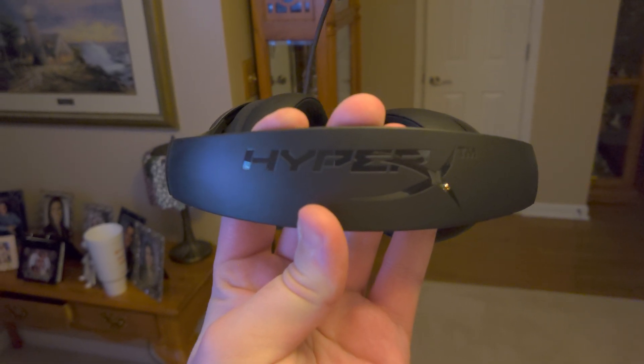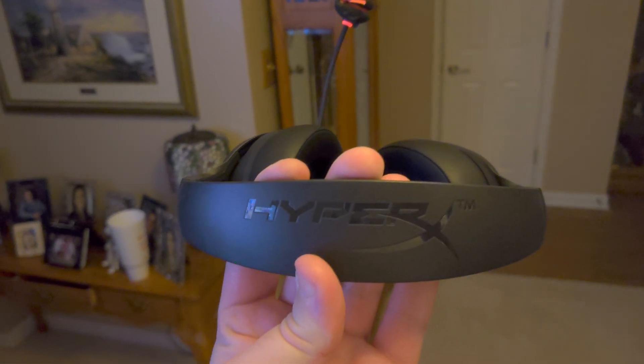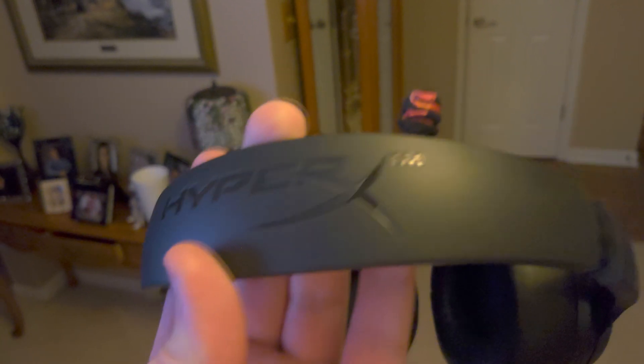Hey everyone, Michigan1777 here. Just got the HyperX CloudFlight S and I've been very impressed so far with it. I was originally using the regular Cloud Flights and I've been really happy so far with these.